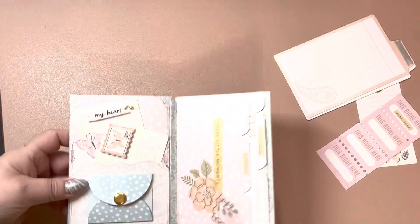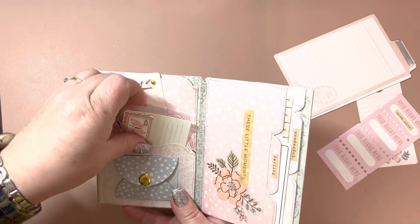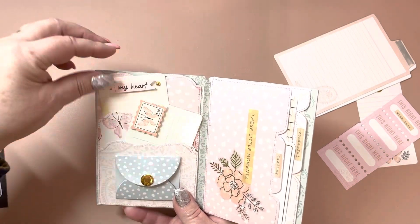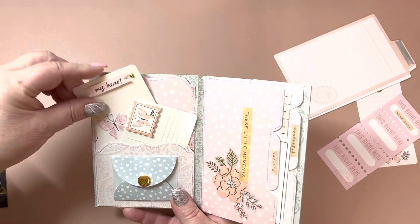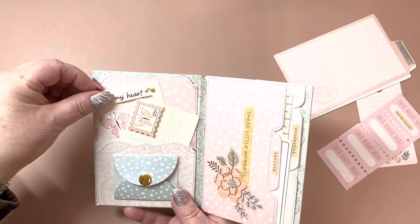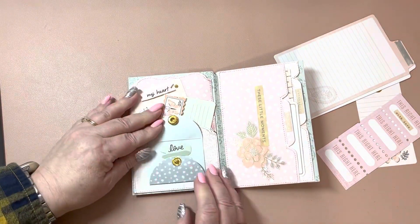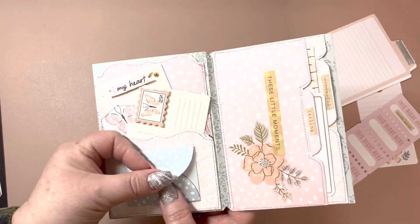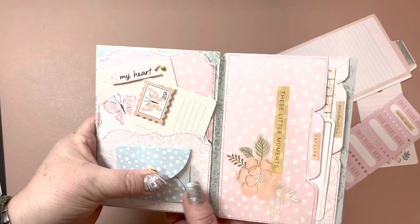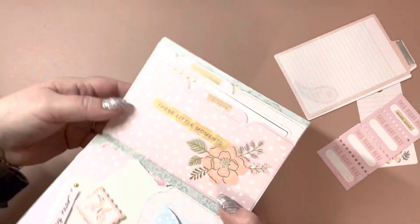I have these two pieces from the ephemera tucked right in here. And then some more ephemera pieces right in here, to either add a picture and then write on the front or just whatever. And then this little thing here comes with the paper collection — it just opens up. I love having the little snap closure.